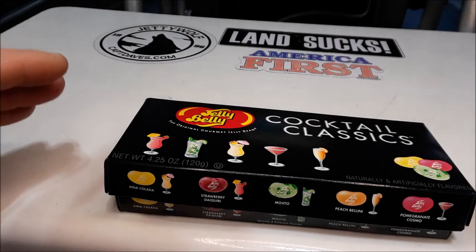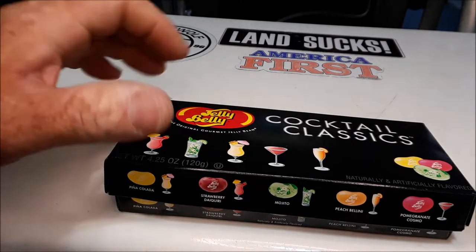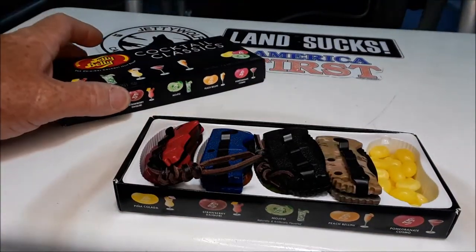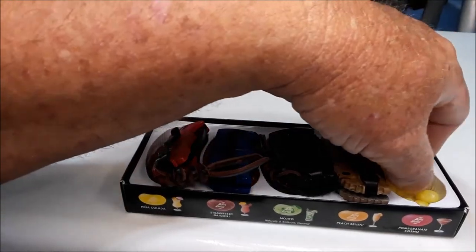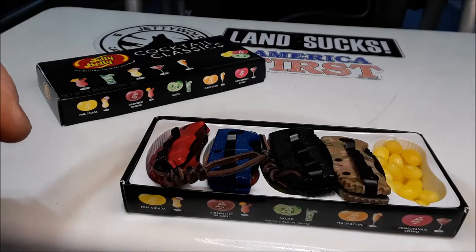And what a bargain they are. Let me show you — let's do an unboxing. Oh, they come with something special. Let me have one of these. These are good — pina colada.